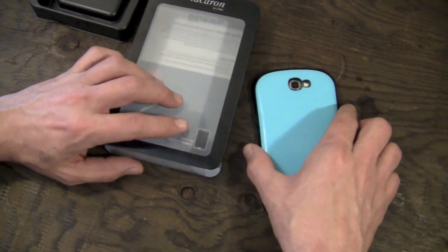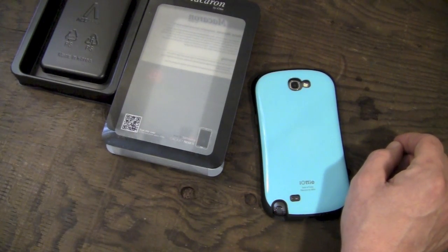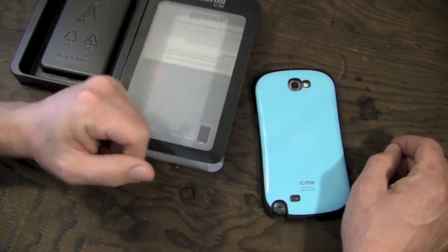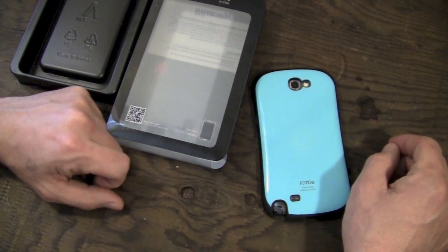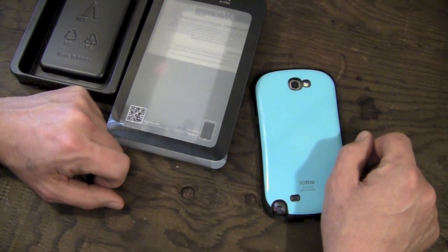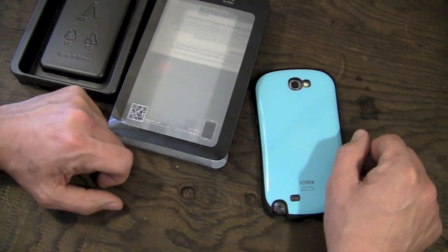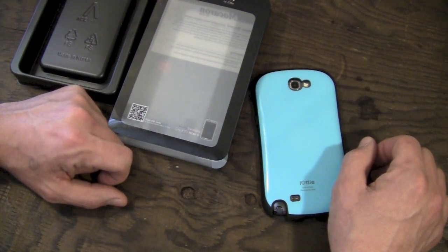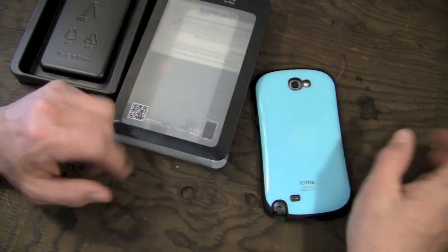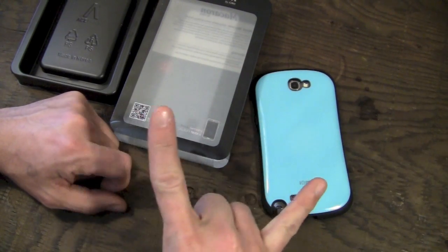Thanks for watching. I really like the Macaron case — it's one of the coolest cases I have seen for the Note 2. There aren't a lot of cases out yet for the Note 2 like there are for the iPhone 5, so this is one of the more unique and cool cases I've seen. Thanks to the cool people over at iOTTIE for sending it over for review. Don't forget to smash the like button if you found this video helpful, maybe favorite it — that helps me out a lot. We'll see you guys in the next video. Rock on!